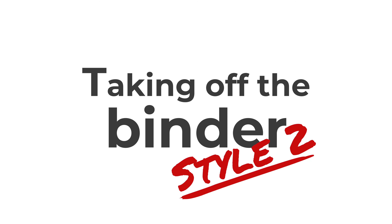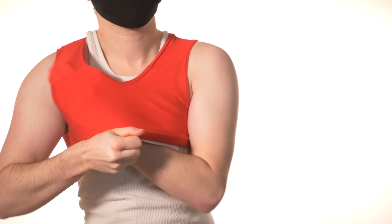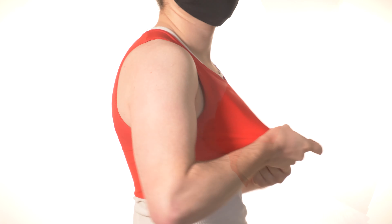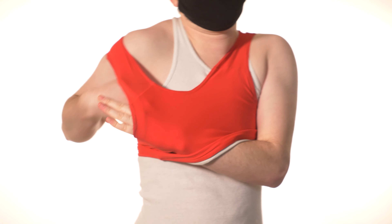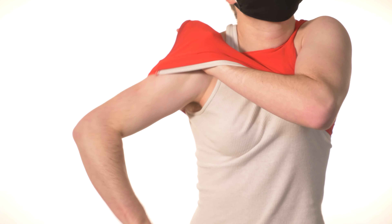Taking off the binder, style 2. Slide your dominant hand up the front of your binder to the opposite shoulder. Using the hand now underneath the binder, slide the shoulder strap off the shoulder and down onto the arm slightly. Using the hand still underneath the binder, stretch the armhole to allow the binder and arm to pass through the armhole by putting your hand into the armhole first.